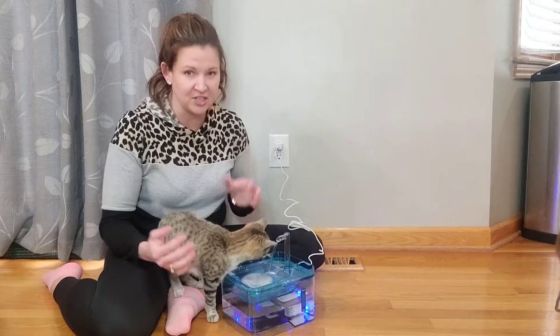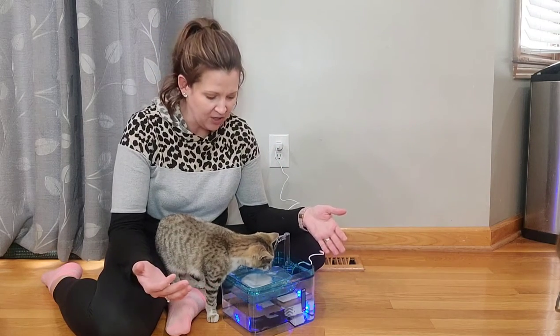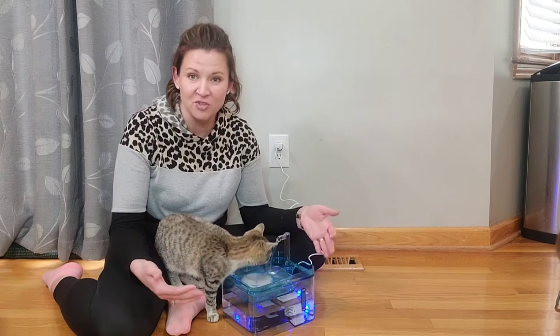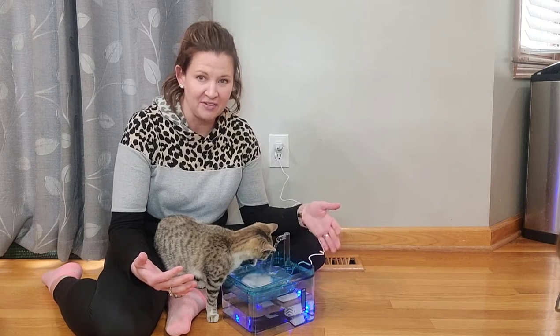There's some really awesome features packed into this. First off, huge capacity water — this holds three liters of water. So there's a ton of water available, so you don't have to water them every day. Or if you need to go out of town for the weekend, this is a really awesome water fountain.